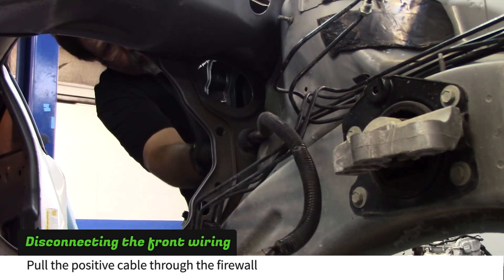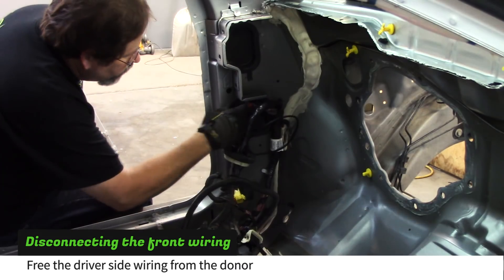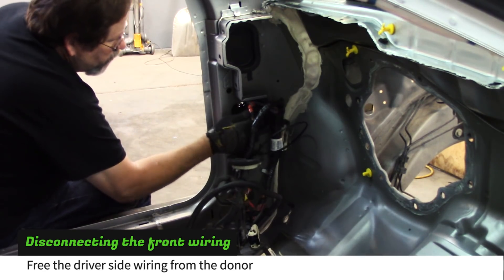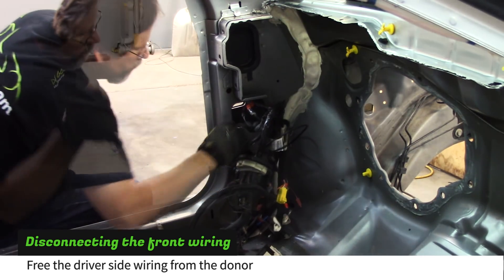Pull the positive battery cable through the firewall. Disconnect the driver's side door ajar switch and then pry the front driver's side wiring harness free from the donor.